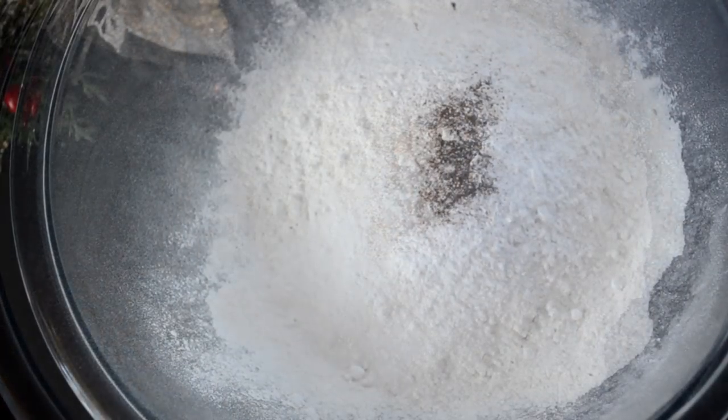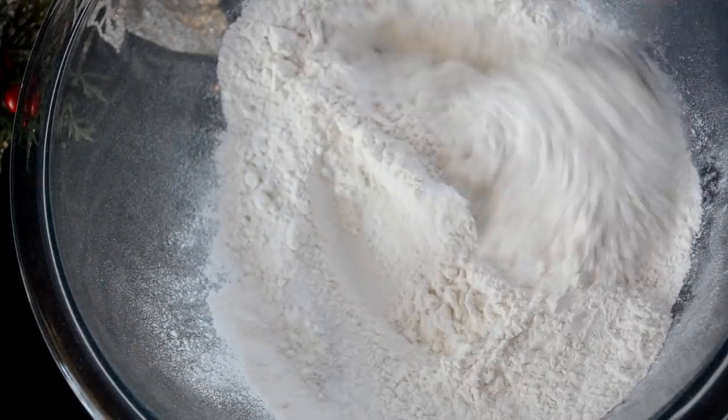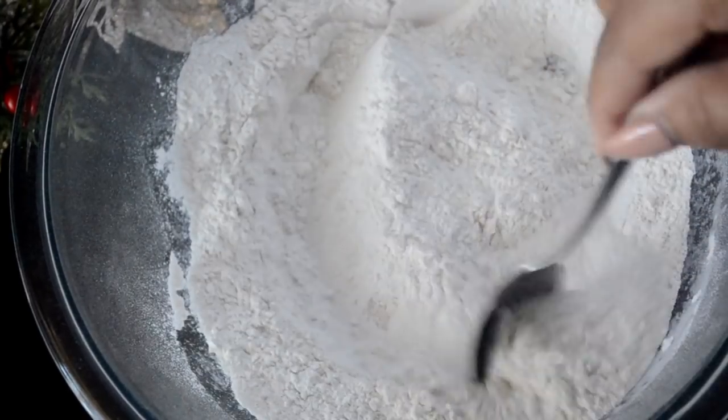And then I'm salt bae, so we're going to add a little salt. Sweets need salt. Stir it all together, then take this bowl and get it out of the way.